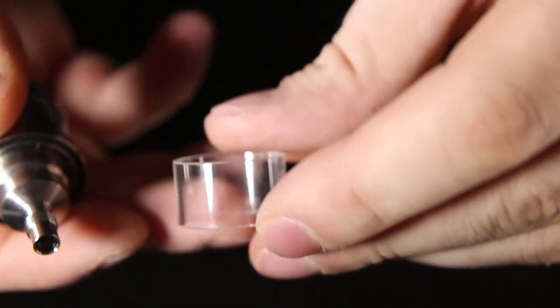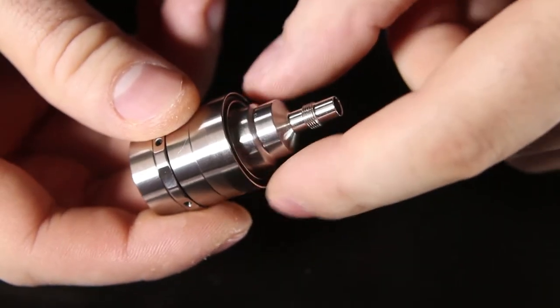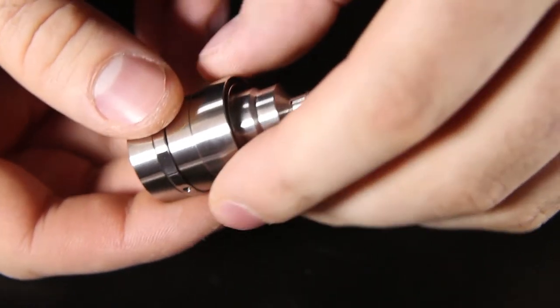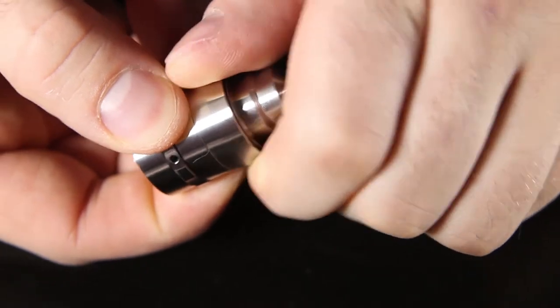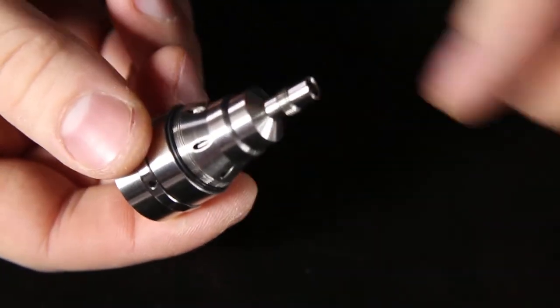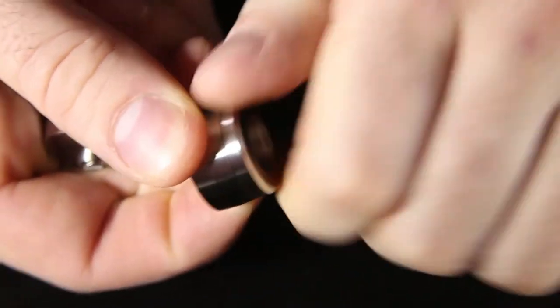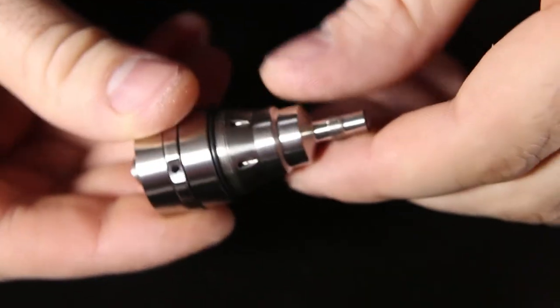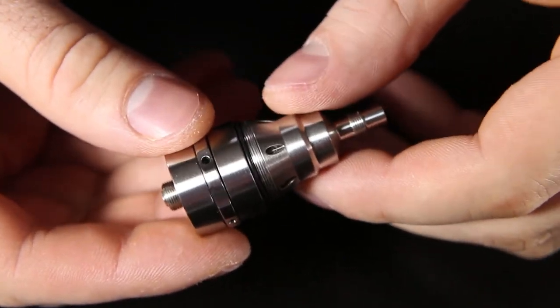Next up is your glass midsection. If you wanted to change that, all you have to do is screw the metal portion back in here and then screw the top portion on top of that to swap from glass to stainless. If you want to use the polycarbonate tube, all you have to do is remove the bottom piece and swap that out for the polycarbonate sleeve, then use the normal top cap without the bulge piece. Then you have your chimney section, which can be a little bit tricky to get off from the base.